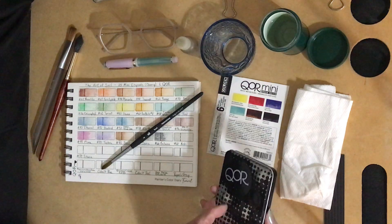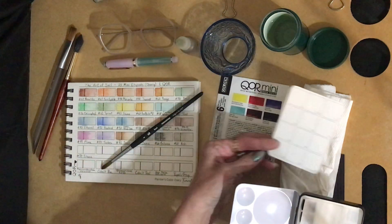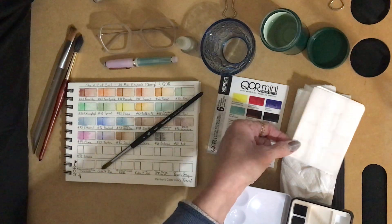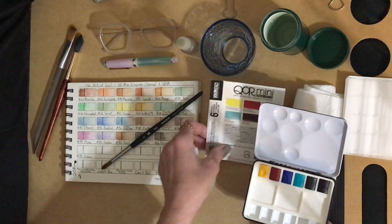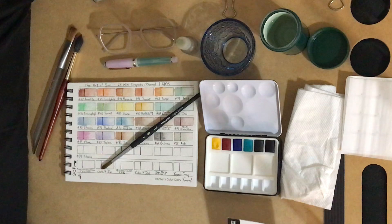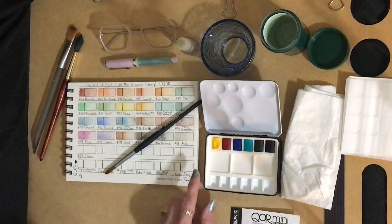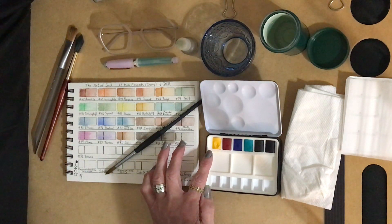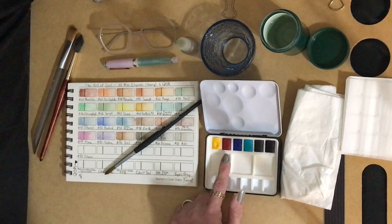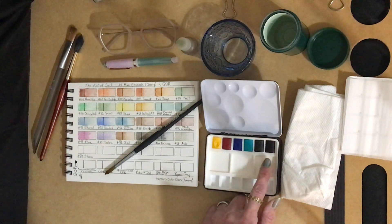In this set there's a swatch card which I will probably use and swatch later, a protective cover paper for the palette, and then these six lovely watercolor half pans. It also has six empty ones that you could add your own colors to. The six colors are benzimidazole yellow, quinacridone red, cobalt blue, cobalt teal, van dyke brown, and Payne's gray.